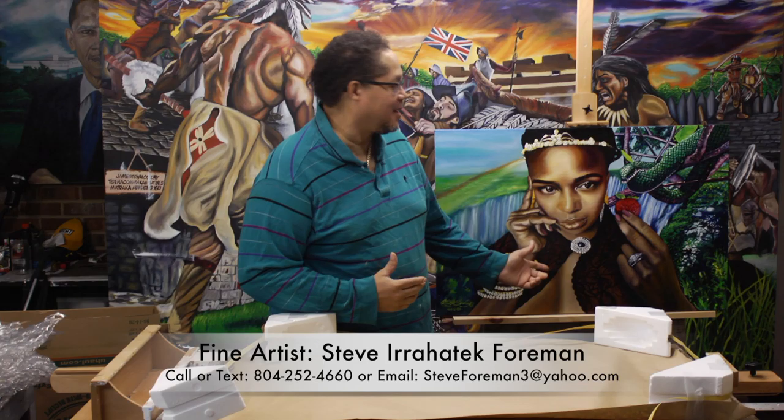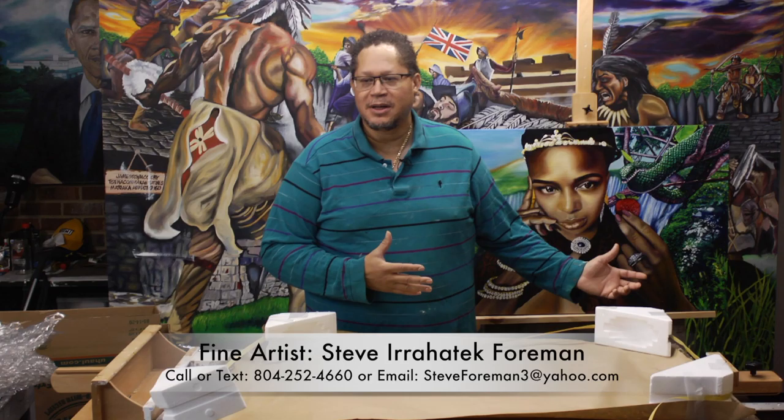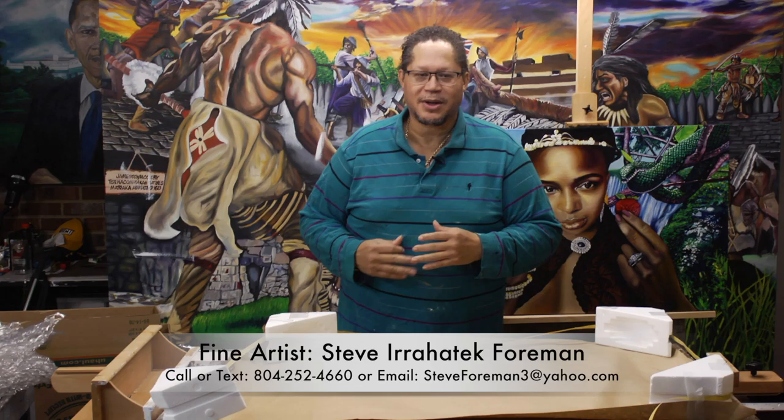Hello, my name is Steve Foreman. I'm a fine artist — I do paintings, as you can see behind me. I have a painting here that is a 24 by 36 inch painting, and what I'd like to do is show you how you would get a painting like this shipped. This is a commissioned painting and I'm going to ship it to the client. It's in another state, so I'm going to show you how you would box it and ship it properly to your client.